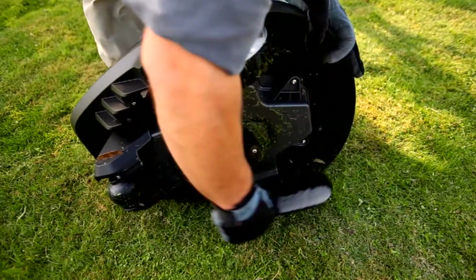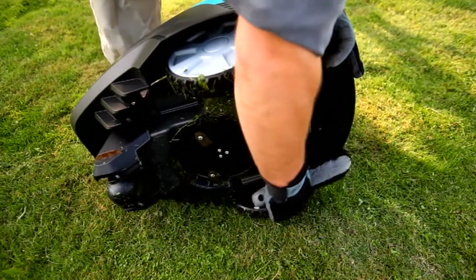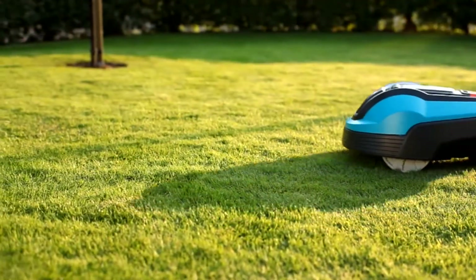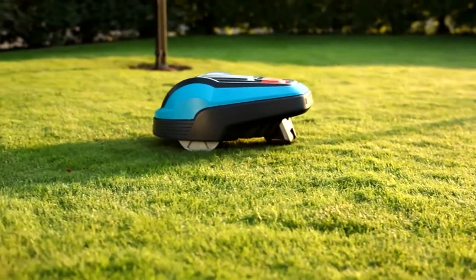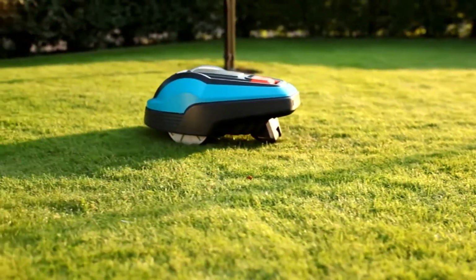The robotic lawnmower works with three razor-sharp blades on a cutting disc. For healthier grass and excellent cutting results, the blades need to be sharp and therefore regularly replaced depending on the wear.